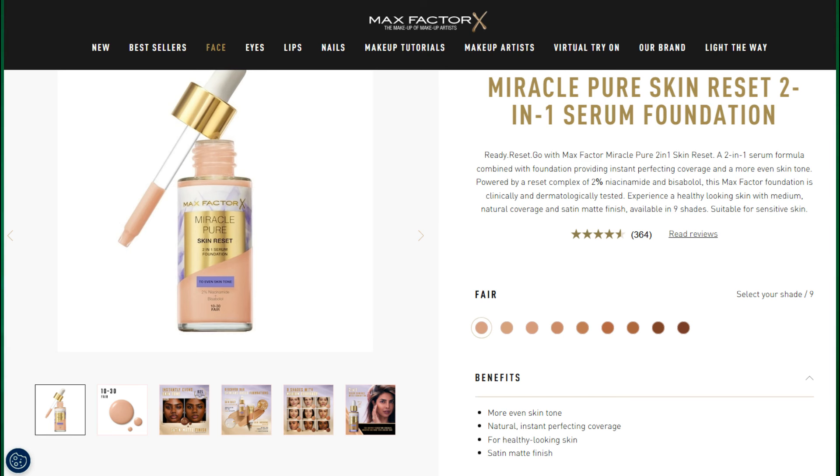What is so special about this? Let me guide you through the product description first. It's a two-in-one serum combined with foundation to provide natural, instant perfecting coverage and a more even skin tone, powered by a reset complex of 2% niacinamide and bisabolol. Bisabolol is a natural oil derived from German chamomile, which is very beneficial for skin — it has anti-inflammatory properties that help give more clear and luminous skin tone.